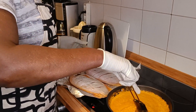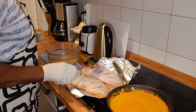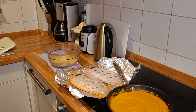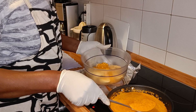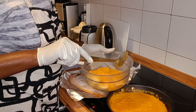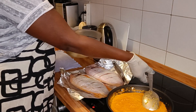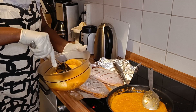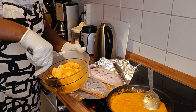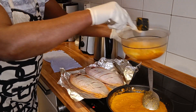Our sauce is ready. First of all, I'm going to marinate the plantain. You just take a little bit of the sauce and pour it on top, and then you marinate it. We put the plantain there to wait for the fish.